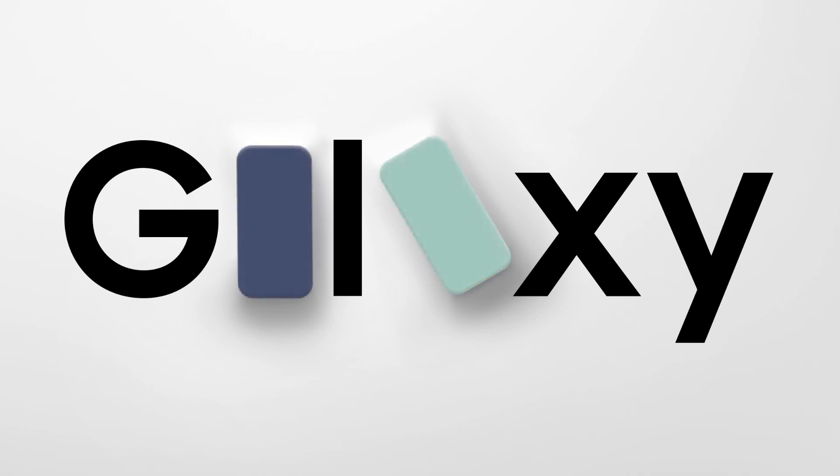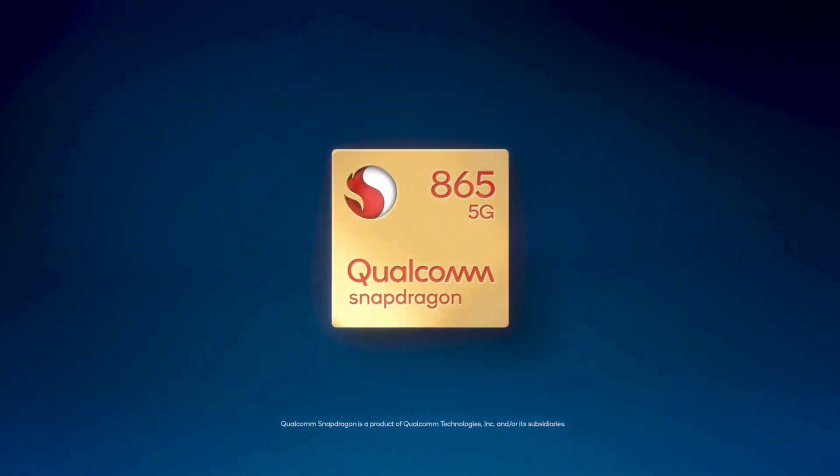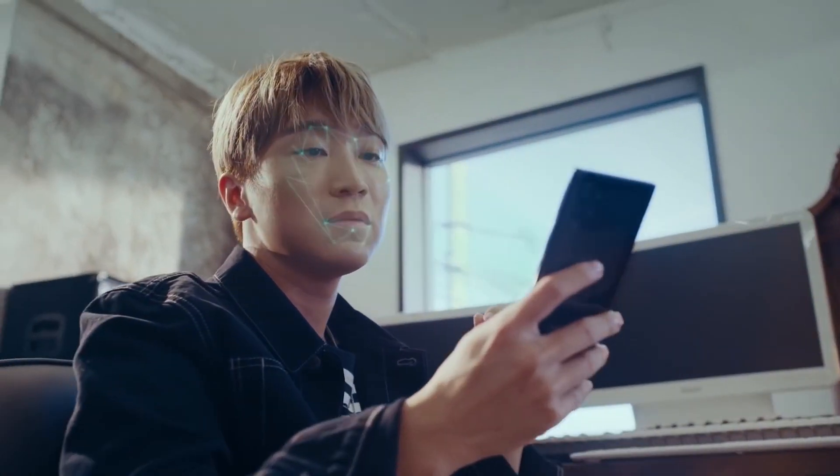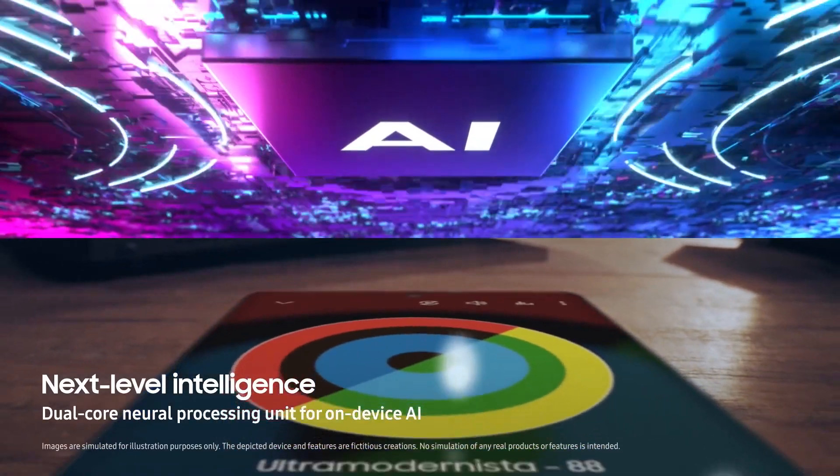Looking at the event images, you will notice two different devices — basically two different models of the same S20 Fan Edition. One is coming with a Snapdragon 865 variant with 5G support, whereas the other is coming with an Exynos 990 processor with a 4G variant.